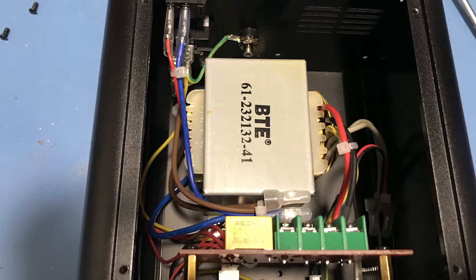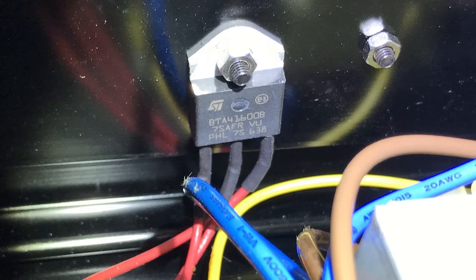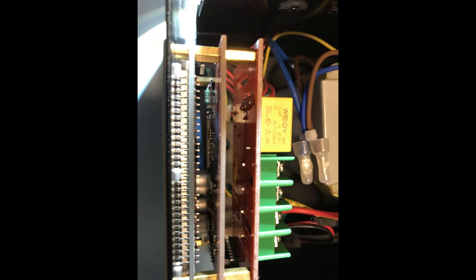You can notice the beefy transformer inside — it really is ginormous. I'm pretty sure that's overkill for this purpose, but that's a good sign. Also noticeable is the ST triac mounted right outside of the enclosure, so it is very well thermally managed and that component won't overheat.